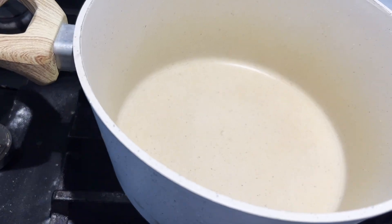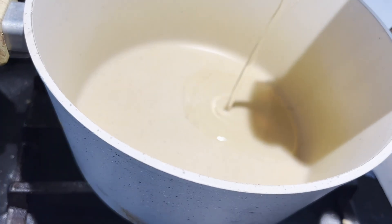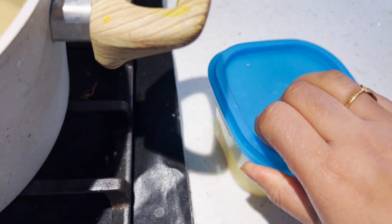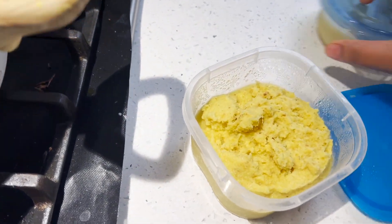Now I have to prepare the chicken. I'll put the egg in with the chicken. We have to cook it — now we need to cook it properly.